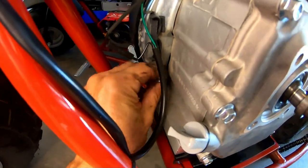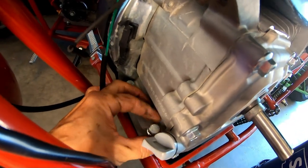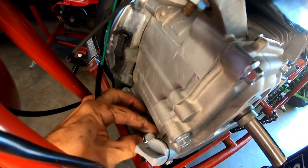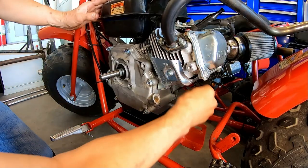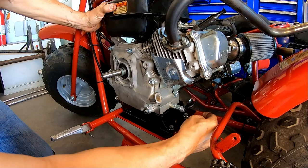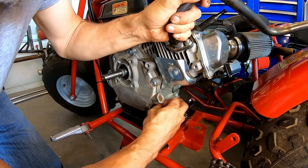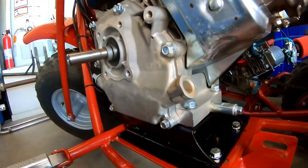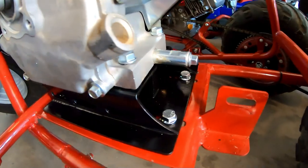Go ahead and mount the engine itself to the mount. It's nice — this thing comes with its own hardware, you're not sourcing hardware. Got the engine bolted to the mount and the mount bolted to the frame.